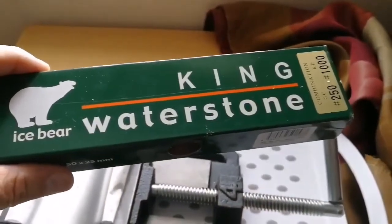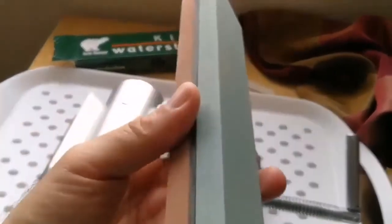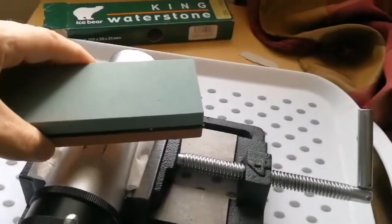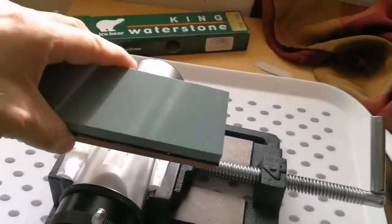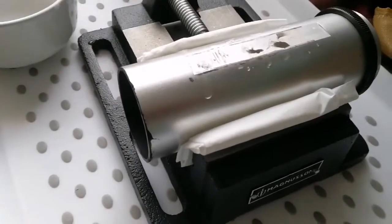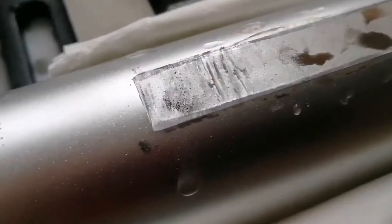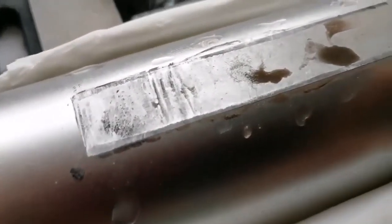For abrasion I'm using a King water stone, which is a very good quality Japanese stone. I'll make it a little moist and rub it against the surface keeping it flat — I should not give it a convex shape. I want it completely flat. I'm using the rougher side of the water stone, and the flat area is gradually expanding toward the center.